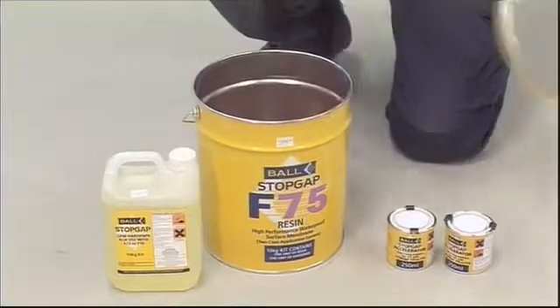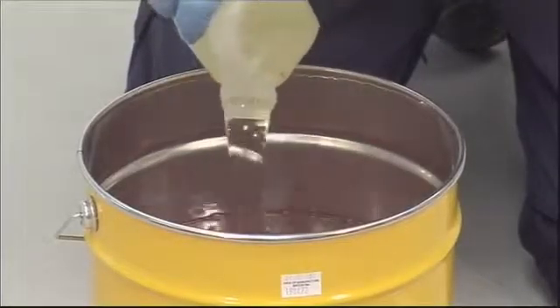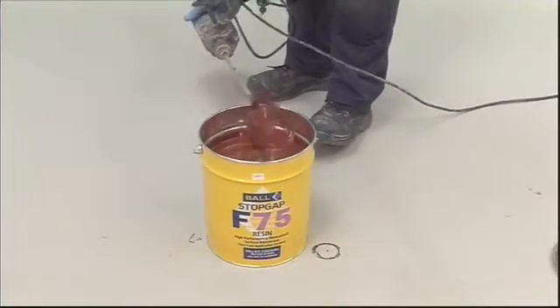Empty all the contents of the hardener container into the resin container and thoroughly stir together using a power whisk fitted in a low-speed electric drill until a uniform colour and consistency is achieved. This takes approximately two minutes. Scrape the sides of the container to ensure that the hardener component has been thoroughly mixed.